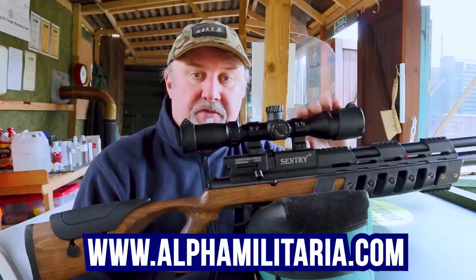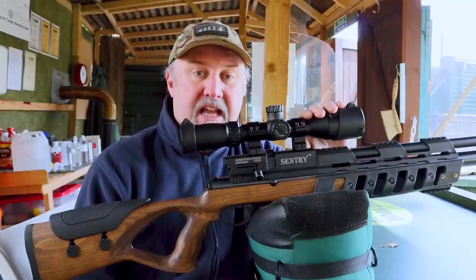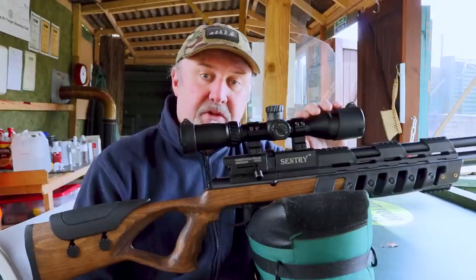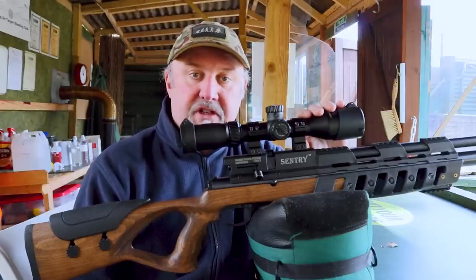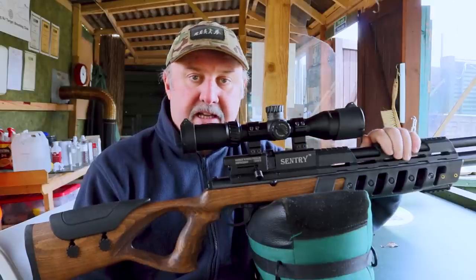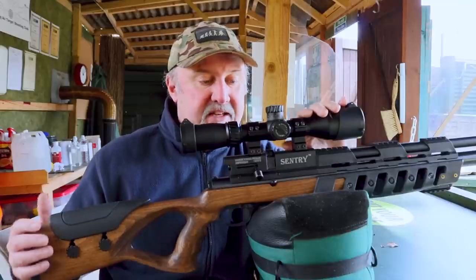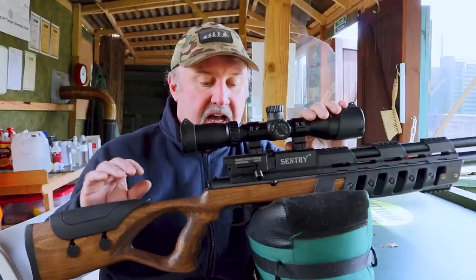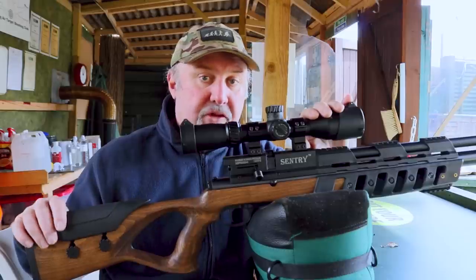Lee-Enfield rifles will forever be associated with the World Wars, when the .303 in particular was churned out by the absolute million. Since then, unfortunately the name has largely been consigned to the history books. But there is still a company, Lee-Enfield Guns Limited, that produces mainly replica rifles and pistols using CO2 and BBs. But they have also launched a full-on PCP air rifle — the Lee-Enfield Sentry. It's marketed and distributed in the UK by the Shooting Party, and they will sell you one for £399.